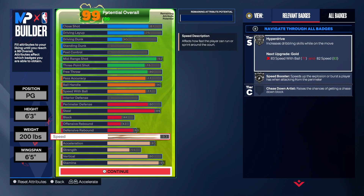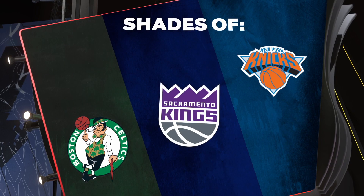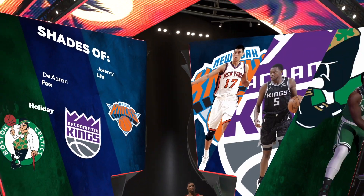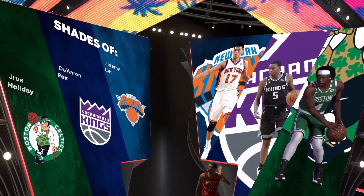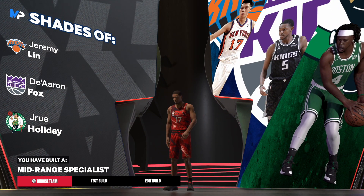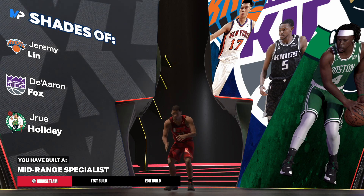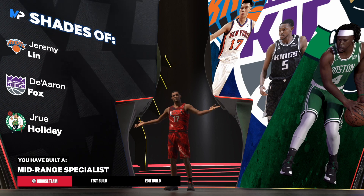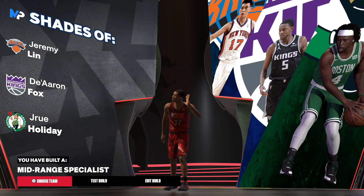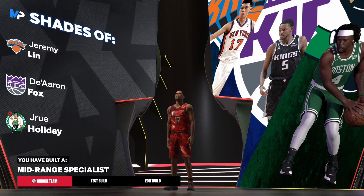We get the Shades of Jeremy Lin badge — number one, my people. This is a unique build. Not only is it unique, but look at the name: Mid-Range Specialist as a point guard. You're not gonna see too many point guards with this name. Let me know what you thought about this build, and until next time, much love.